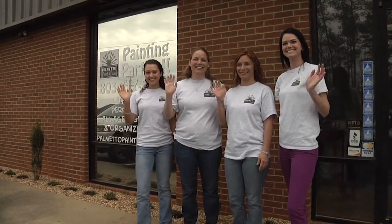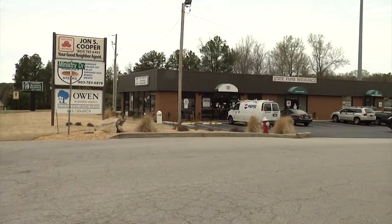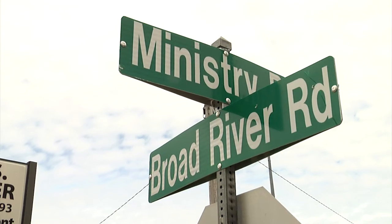Hello, I'm Jana Gambrell and I'm the owner at Palmetto Paint and Pour. I used to sell insurance and hated it. I was able to get some space here in Irmo and started doing classes.